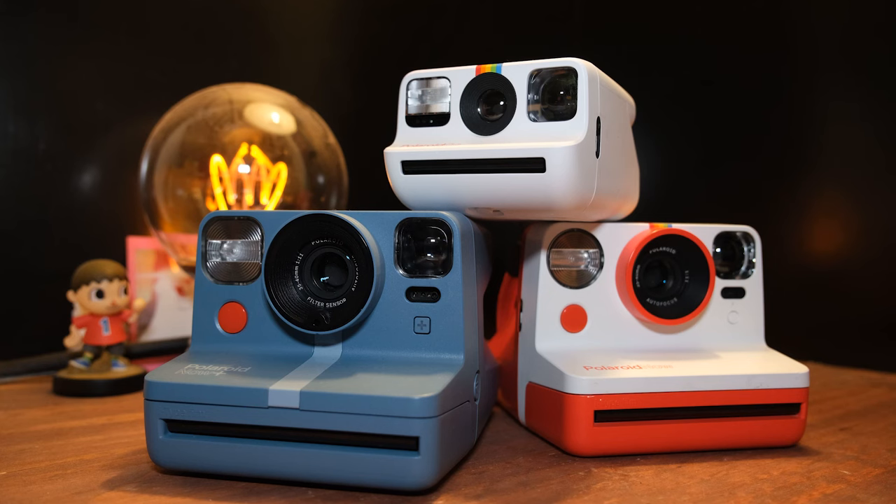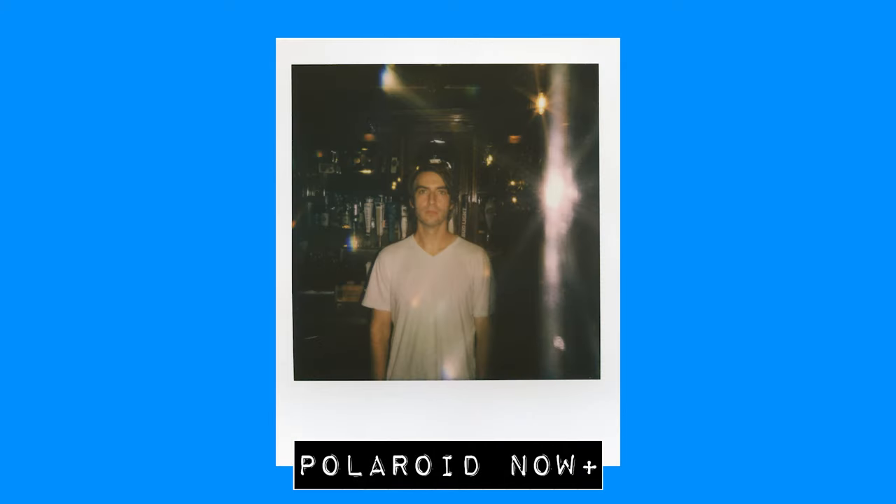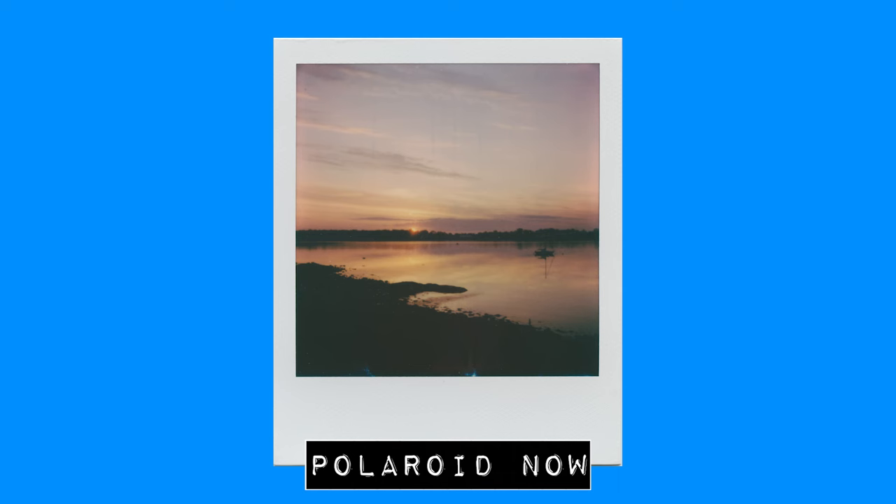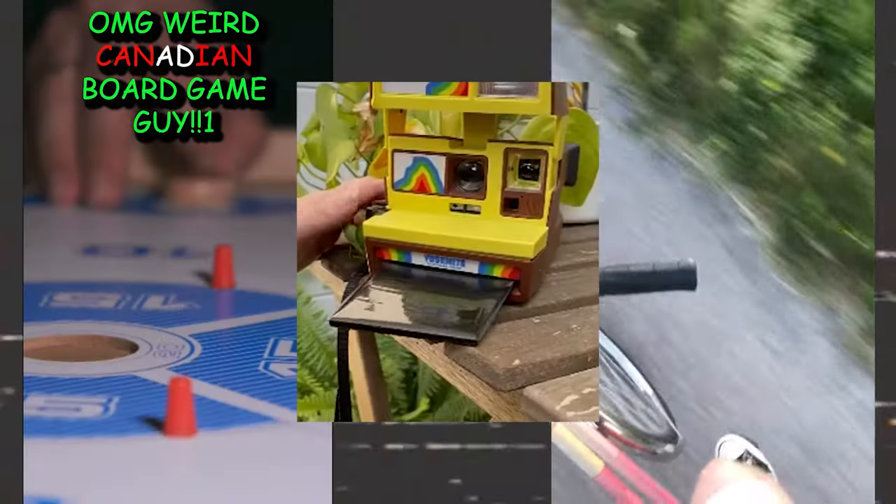Whichever Polaroid you go with, you're probably going to have a good time. Instant photography is a ton of fun, as you can tell considering I talk about it a whole bunch on this channel. But for me, if I was buying one of these Polaroids for a loved one for Christmas or whatever holiday you celebrate, I would probably go with the Polaroid Now — it's the most simple and the most reliable in my experience. Be sure to check out my Polaroid playlist for more; I have reviews of the One Step 2, the One Step Plus, and the Now. By the end of the year I hope to have a review of both the Go and the Now Plus, so smash subscribe so you don't miss all that. Enjoy your new Polaroid!